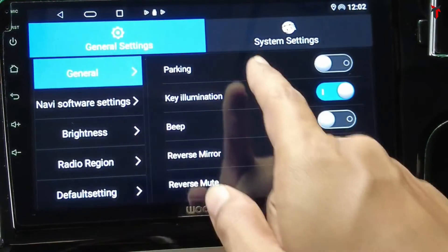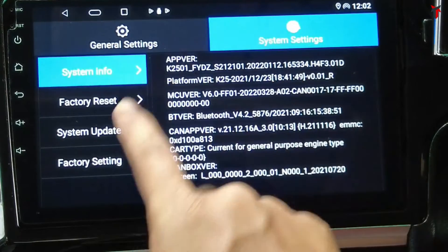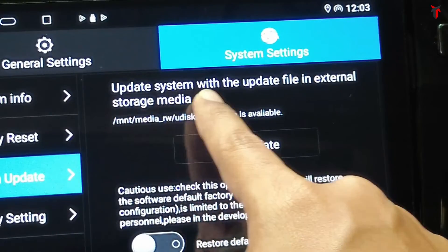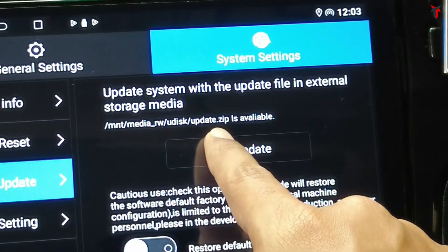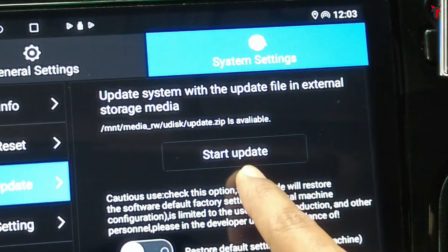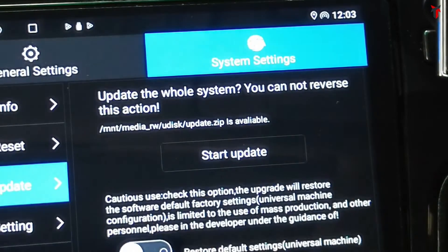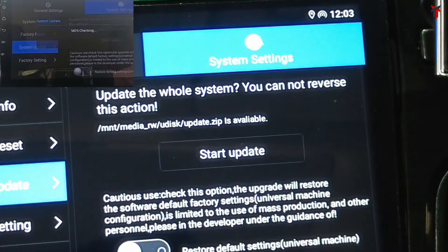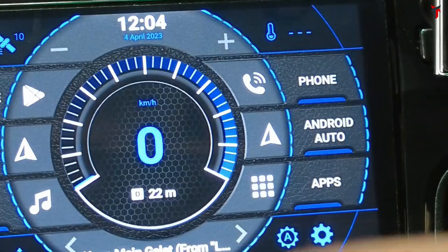Head back, scroll down, and go into the car settings of your Android car stereo system. Make sure the car settings menu resembles what I'm showing — there will be two options on top: General Setting and System Setting. Head into System Setting on the right, then click on the System Update option on the left menu. It will show that the update file is available as 'mnt/media_rw/udisk/update.zip'. At the bottom there is a Start Update button. Click it — it will ask 'Update the whole system, you cannot reverse this action.' Click Start Update a second time and the update will begin, taking two to three minutes.